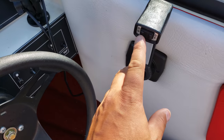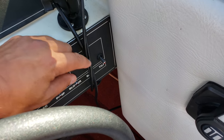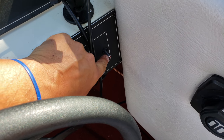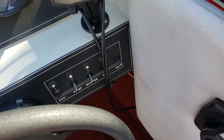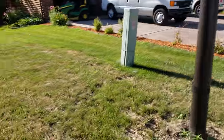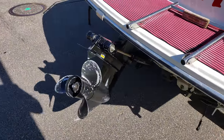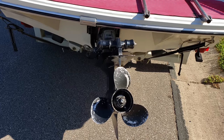So if you're trying to trim and down always works but up doesn't — sometimes they have a tilt button on here that just goes up. The reason why — I'm going to go to the back — is because when you're trimming up, if it goes too far it can do damage to your lower end.